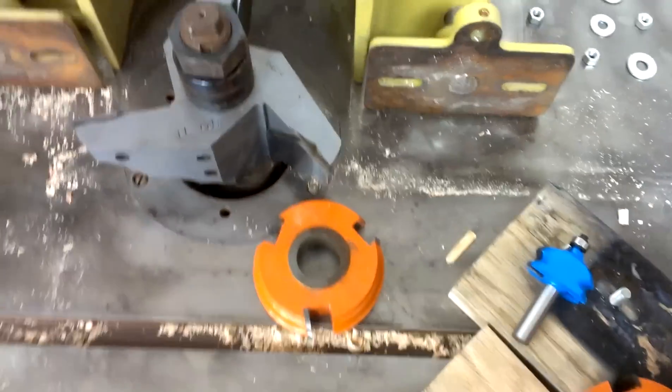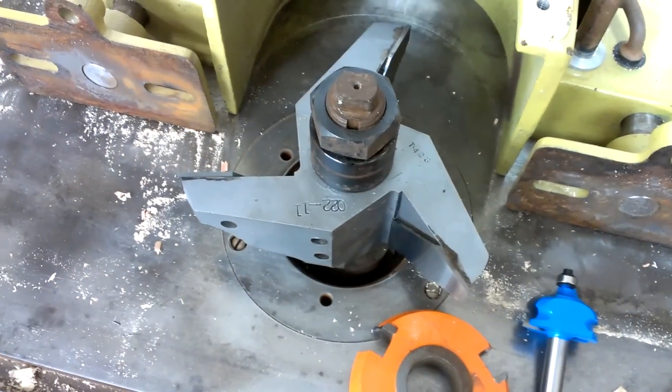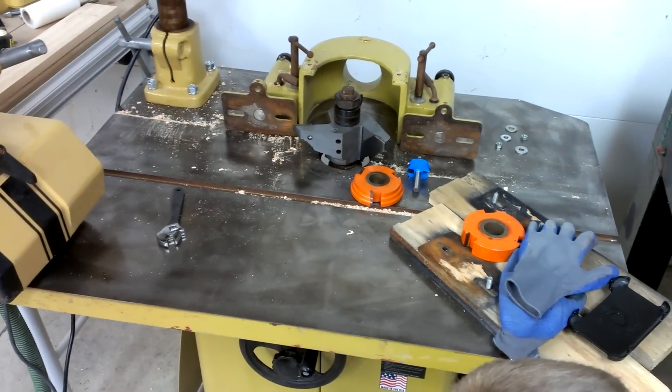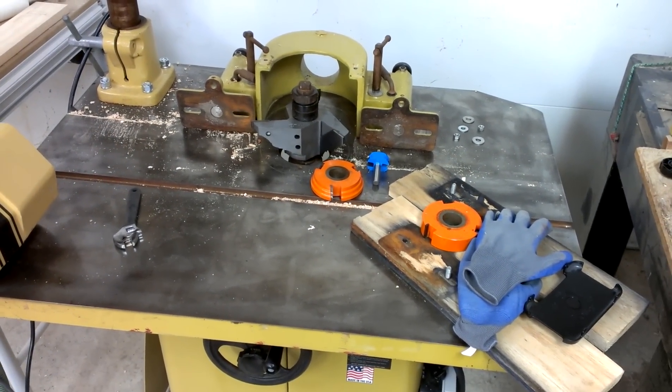Thought you might find that amusing — router bit, real router bit. Anyway, I'm Darlington Farm. Thank you for watching. Please comment and subscribe, and just let me know if there's anything else in the Oak Street House, farm, or the wood shop that you'd like to see. Thank you.